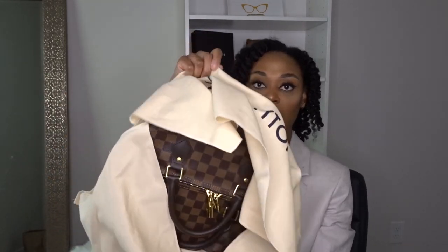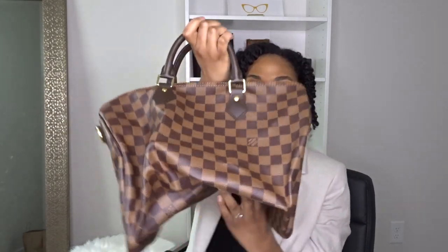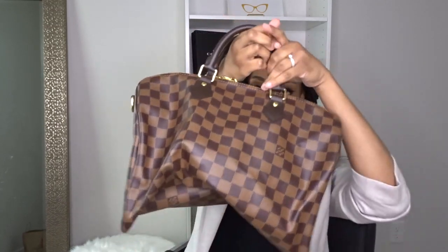Now to the nitty-gritty of what I got: I got the Speedy Bandolier 35 — it is a big bag, which is what I wanted. It comes in this dust bag, for those of you who have purchased Louis before. And here is the famous bag!